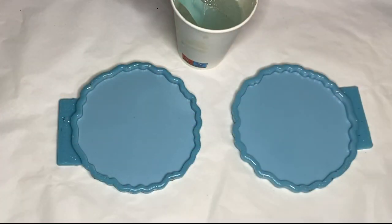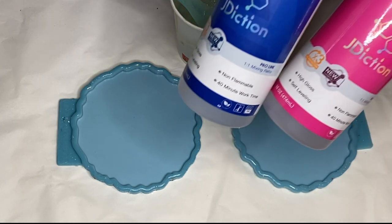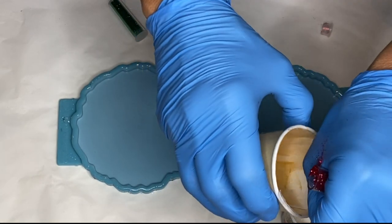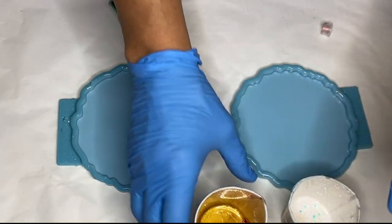Hi everyone, I'm Nadia and in today's video my mom is making a Christmas set of red and green resin coasters. She's using resin by JDiction and I'll leave a link along with her discount code in my description.